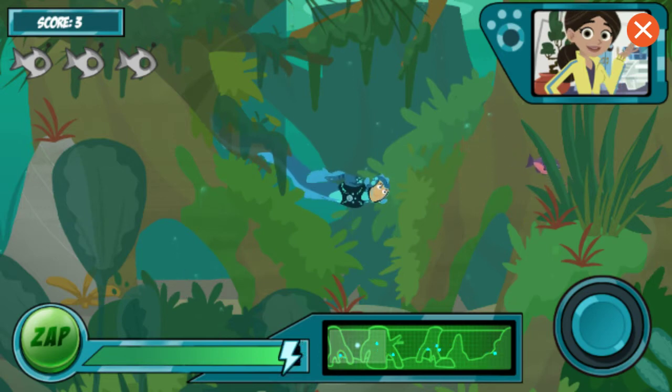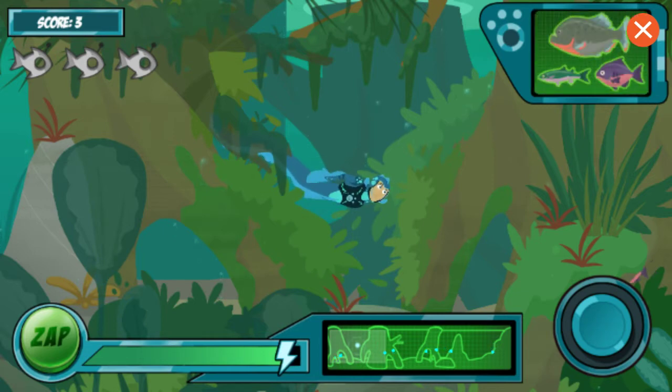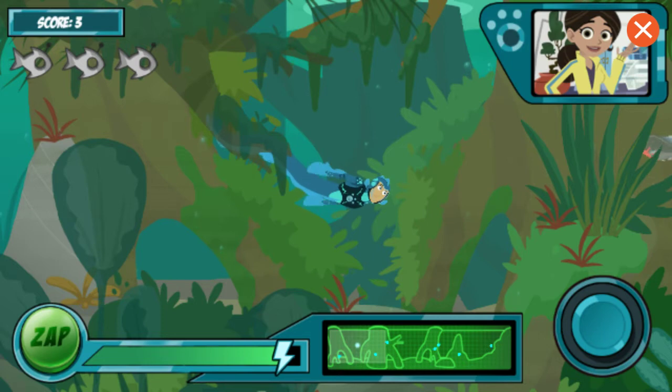There are some more robo-fish in the water now, but also some normal fish. They're the ones without the antennas. Don't zap them, or you'll lose more energy.